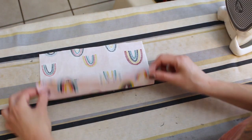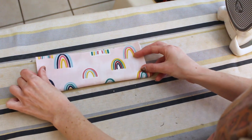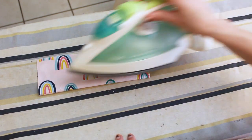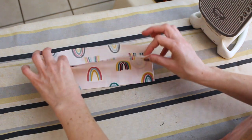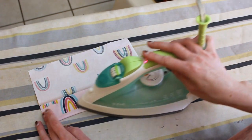While making batches of masks, I found the easiest way to mark my pleats was by ironing before I sewed the mask. Take the outer layer of fabric, fold it in half and iron. Then fold each of those halves in half again and iron. These will be your pleat markings.